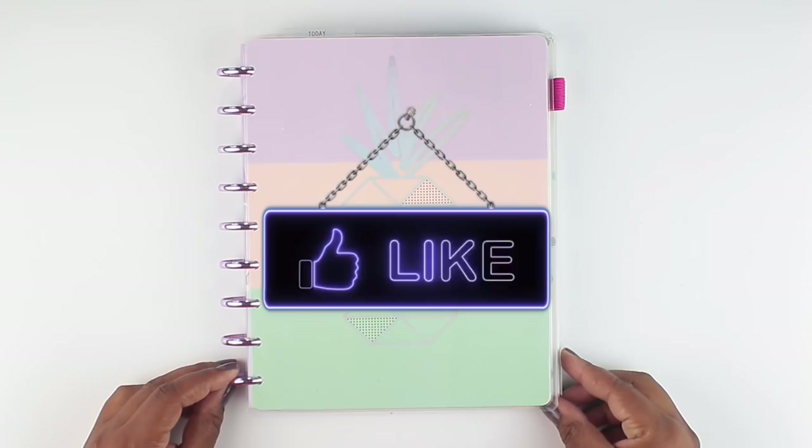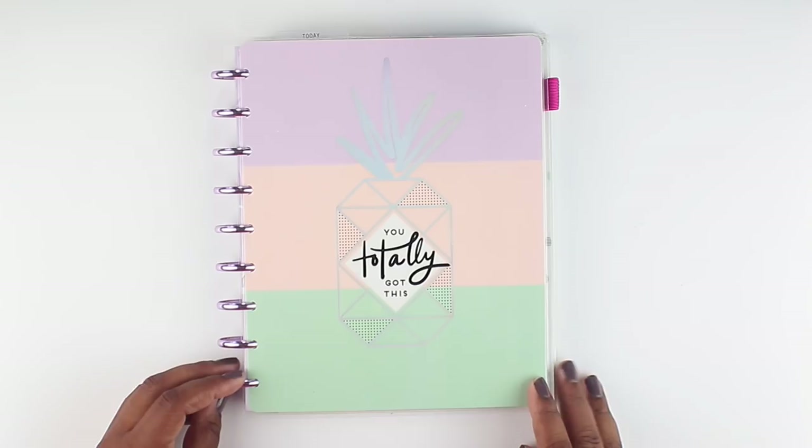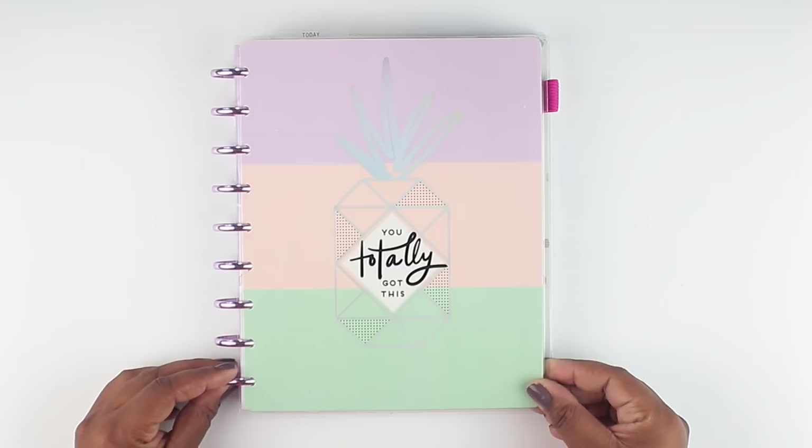I'm going to be walking you through this gorgeous planner. I've been searching everywhere for this planner, and I finally went to a different Target. I think my first Target probably would have had them too, but I forgot that everything is in the back to school section. And so that's where this was. I was finally able to pick one up and I'm super excited to show you all the good stuff.